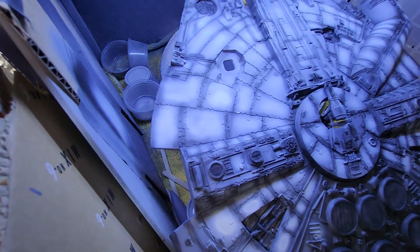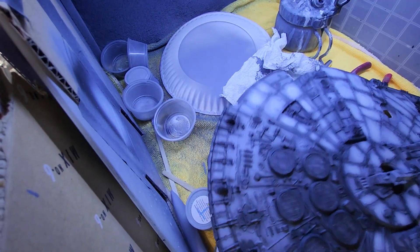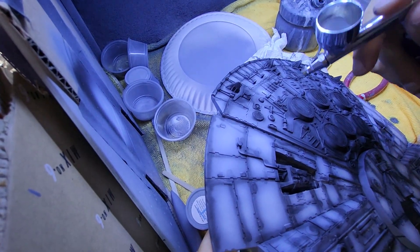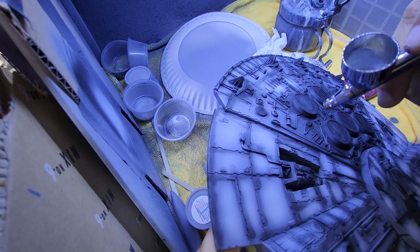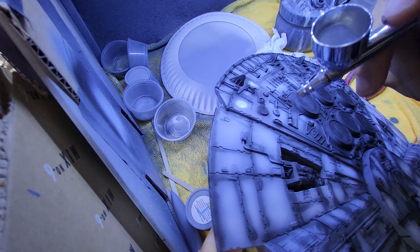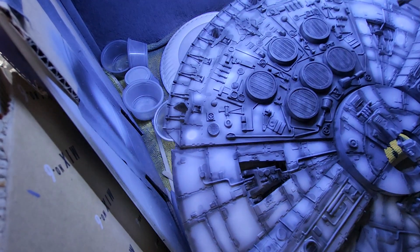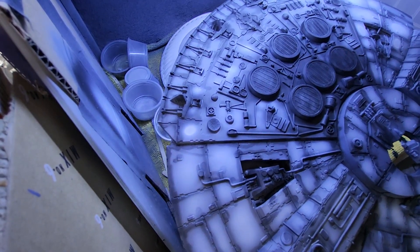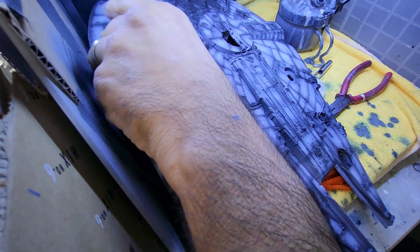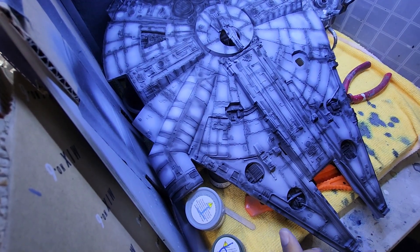So now I'm going to do some more here. What I'm going to do is put some fine mist on the whole thing from afar and just lightly coat this to lighten it up. Let's see how that looks.